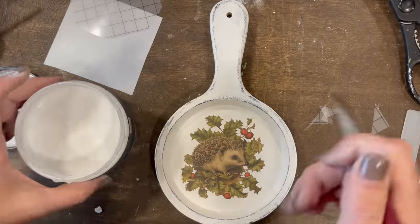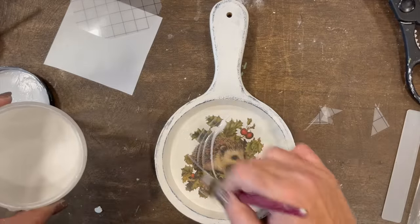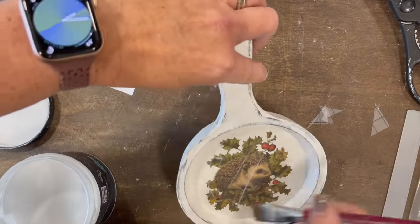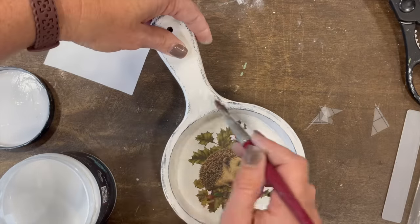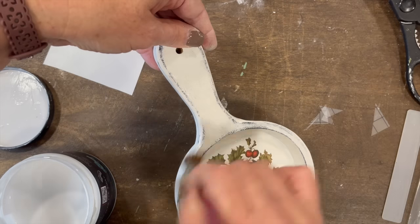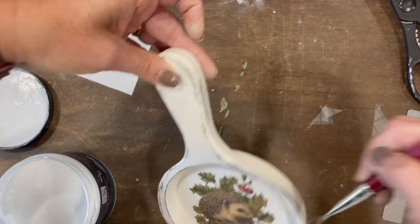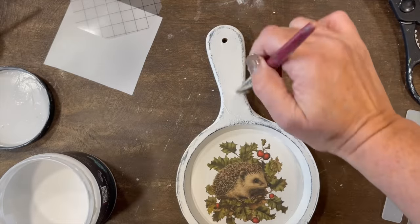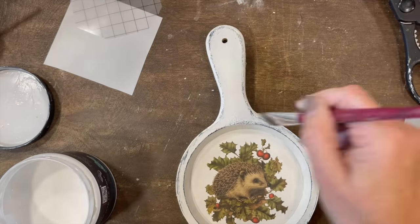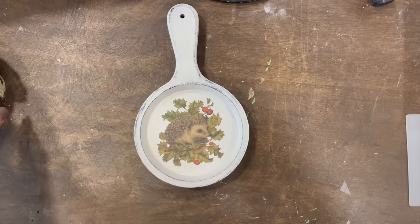After that, I'm going to go over this whole thing with liquid patina. Liquid patina is a decoupage medium within the DIY paint line, but it is also a top coat for DIY paint and the sheen of it dries a little bit duller than the Big Top. So I just had this out and decided to use this to seal the piece.